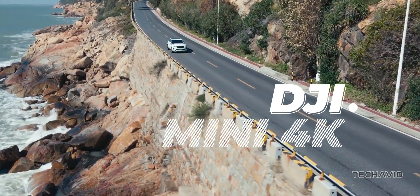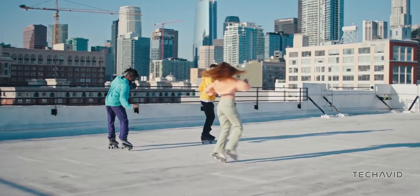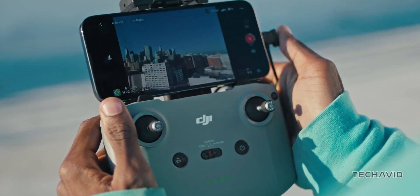Introducing the Mini 4K, DJI's latest entry-level drone that's here to shake things up. It's like the successor to the Mini 2 SE, but with some serious upgrades.